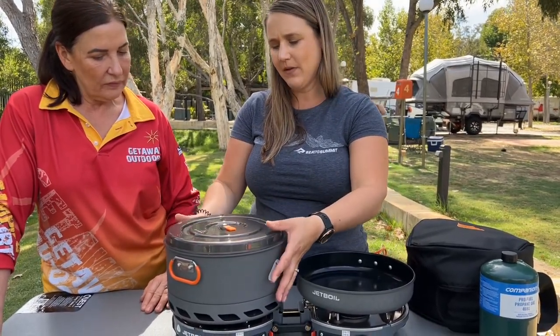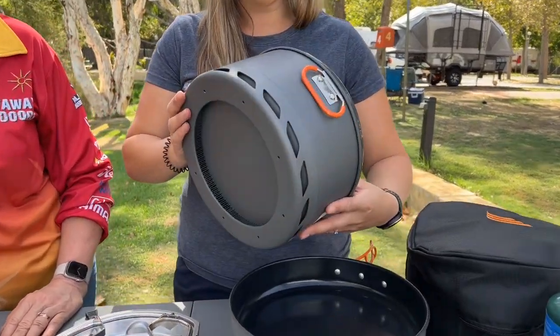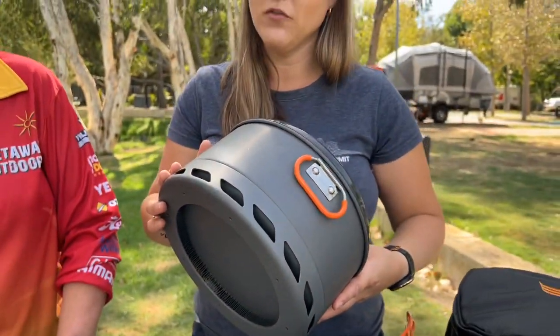The pot — just a couple of nice little features. On the base of the pot you've got your flux ring technology. Like all of your standard Jetboil pots that use the flux ring, it allows it to be super, super hot, which means it's really fuel efficient as well.